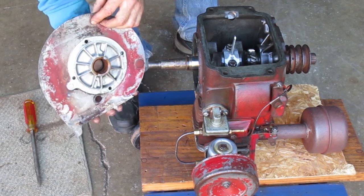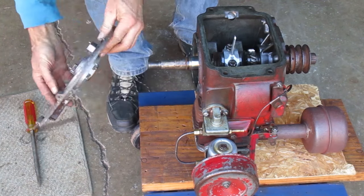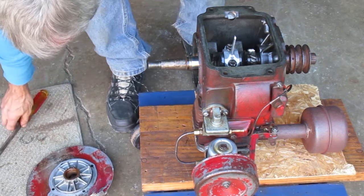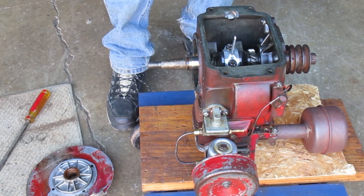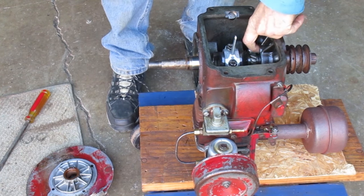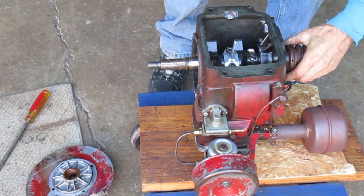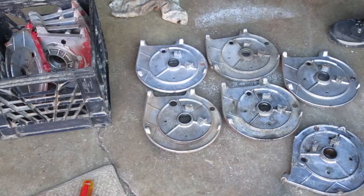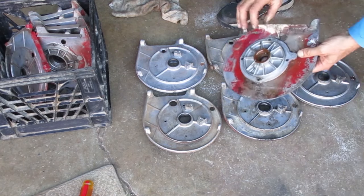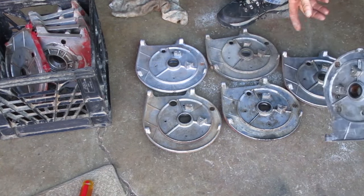That's not what I expected — this has a bushing instead of a bearing. I don't think I've had a Kohler with a bushing before. That's a roller bearing on that side. This is the side plate I need to replace. I have some to choose from, but every one of these is for a roller bearing, not a bushing.